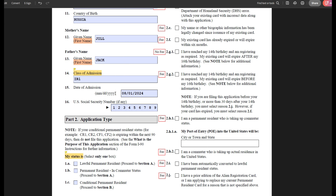Moving on, date of admission is the issue date on your permanent resident card, and then provide your social security number if you have one.